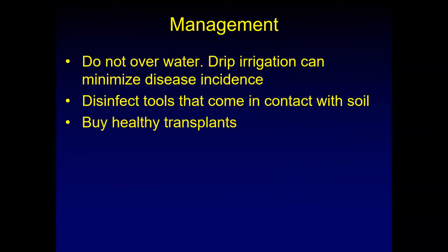Management for Pythium: you do not want to overwater. Pythium has spores with hair-like appendages so it can move in a film of water. If you have a lot of standing water, it makes it easy for spores to move from root to root. Drip irrigation can minimize disease incidence because you won't have standing water. Disinfect your tools that come in contact with the soil — shovels, trowels, even tractor tires or boots. Make sure you wash off all the dirt before moving to another part of your field. Also buy healthy transplants. If transplants look yellow, they may just need nitrogen, but there could also be a root rot caused by Pythium or other fungal pathogens.